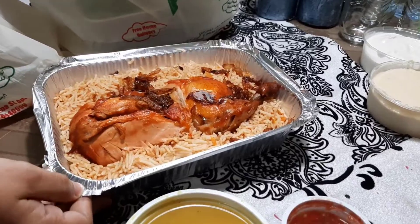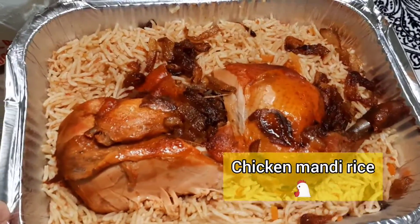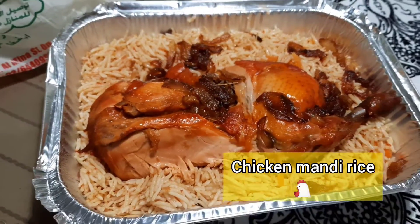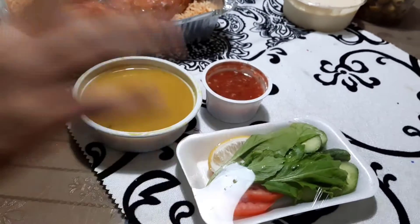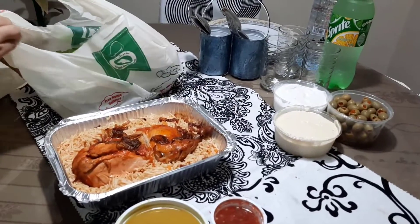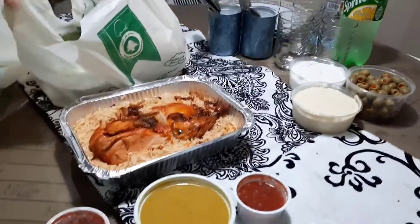This is chicken mandi — Dajaj. Chicken is called Dajaj. This is Dajaj Mandi. We have this complimentary. I will add another — Chagni.